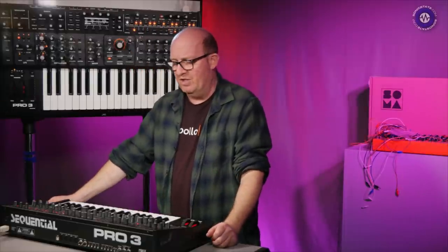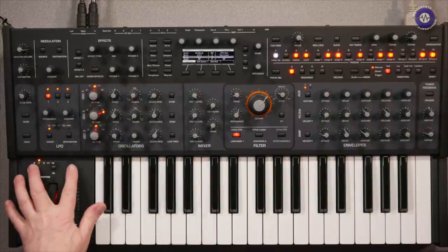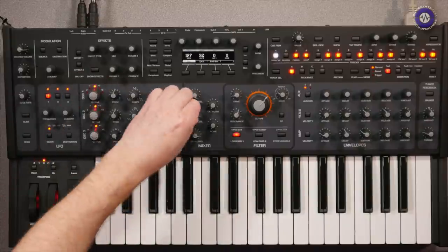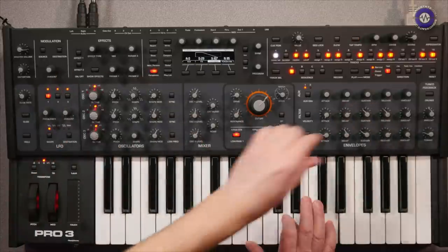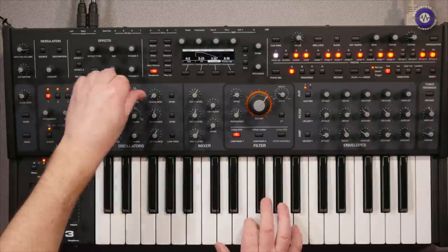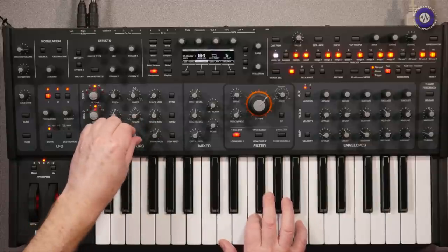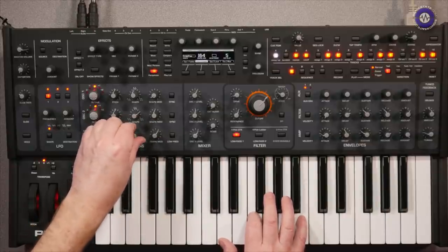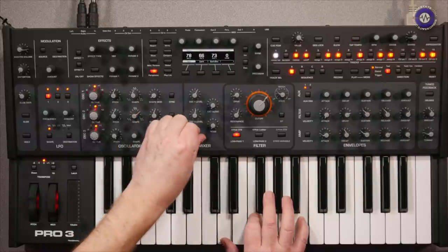Going back to the basic program, let's bring up three voices in paraphonic mode with a bit of reverb. Adding in the super saw waveform, slightly detuned, gives a lush wide sound — a nice demonstration of the paraphonic capabilities of the Pro 3.